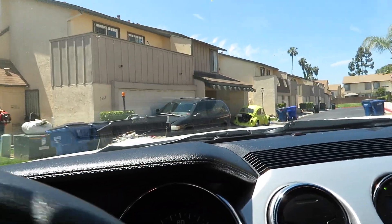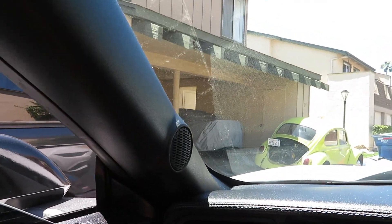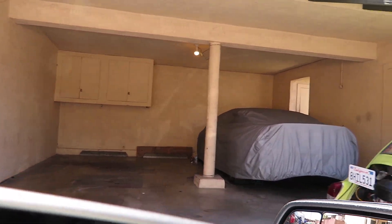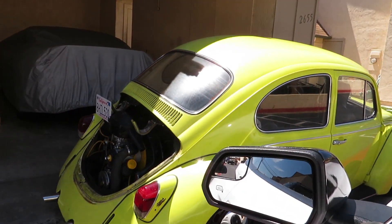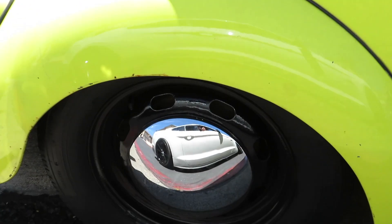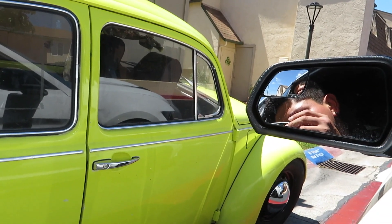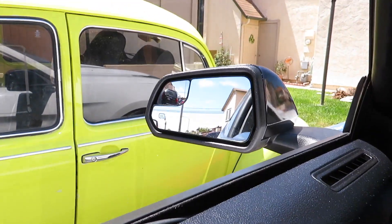Doesn't look like he's here — nope. But check out his daily slash project car, pretty clean little bug. Look at the fitment though, that's good stuff. Honestly I really like this thing. And look who just pulled up!